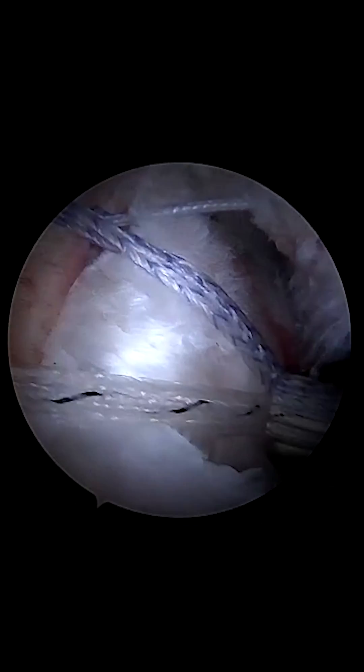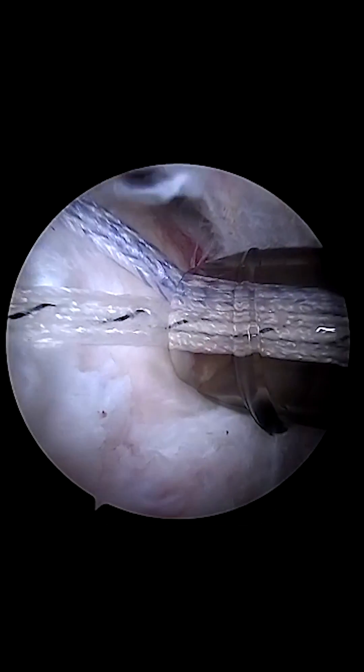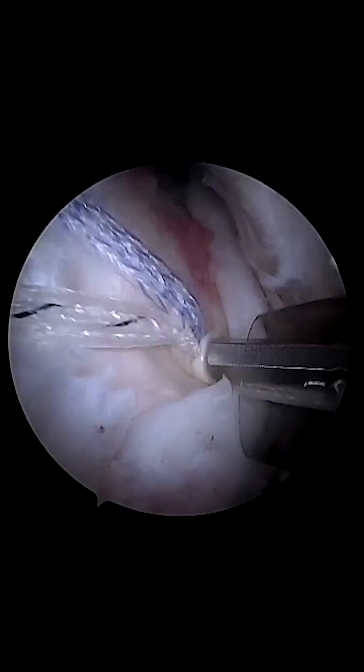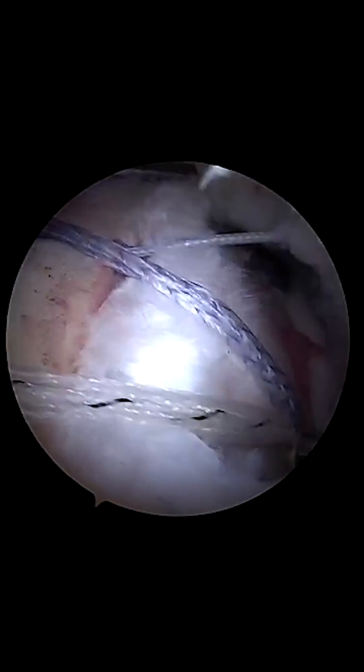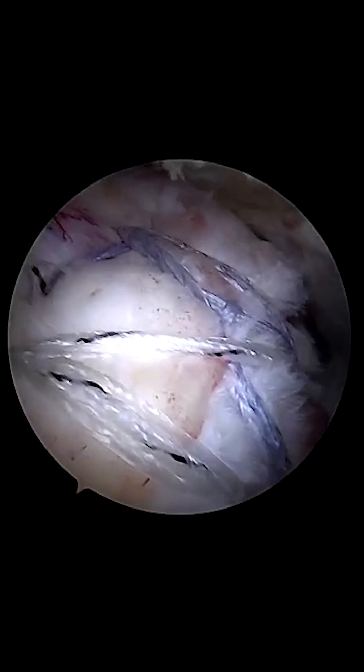Now we're using our double pulley suture with the knotless swivel lock medially. Then once we go over and place our lateral anchors, the tear is essentially reduced for us. We don't have any slack hardly to get out, and there's our final repair.